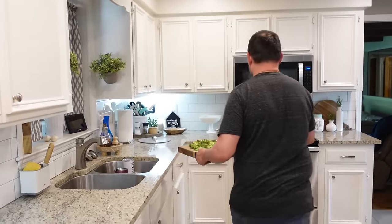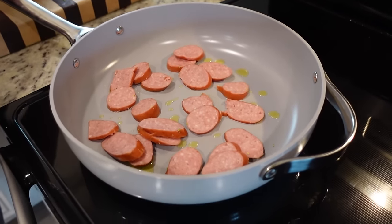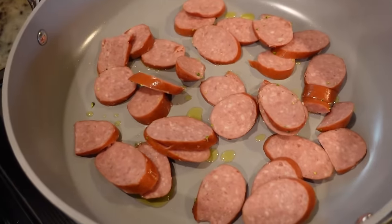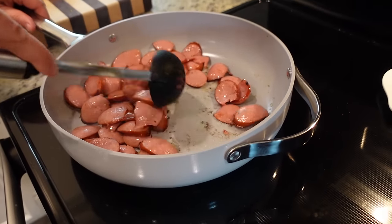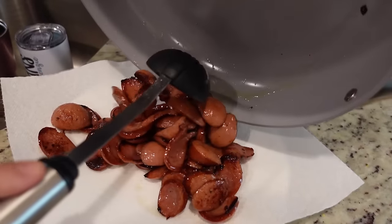Take that over to the stove. Let's do this. So we just need like three or four minutes — you just want to brown it up just a little bit. And then we're going to be removing it out of the pan before we move on. Okay, we're getting some good color on these, so it's time to turn them. They've been in for maybe two minutes. We'll just leave them in for another minute or two, and then we'll take them out.